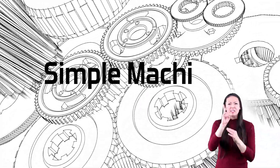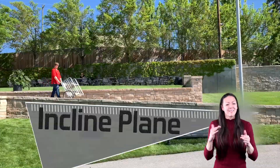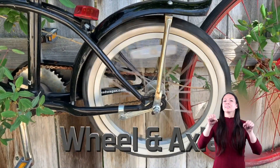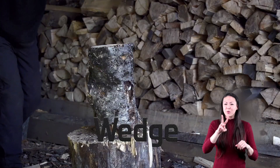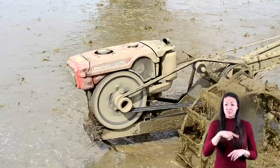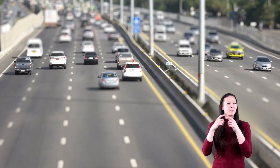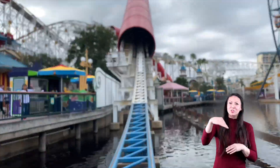We just learned about the six simple machines. Do you remember what they are? The inclined plane, the wheel and axle, the lever, the screw, the wedge, and the pulley. Great job! These are the simple machines — they're around us every day. And when you assemble several simple machines together, you get cool things like cars, airplanes, and roller coasters.